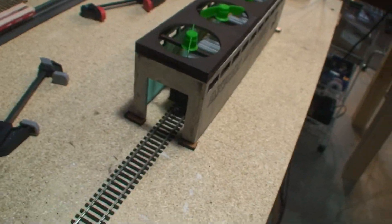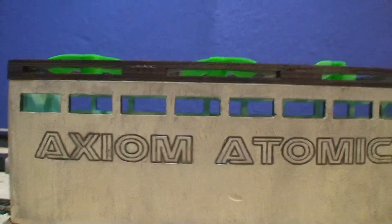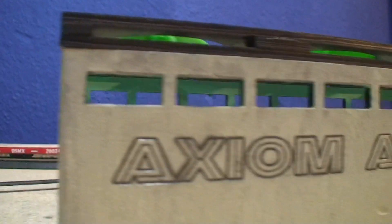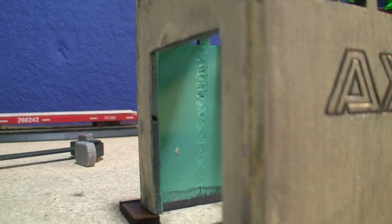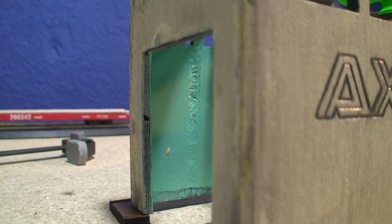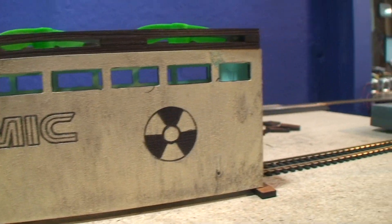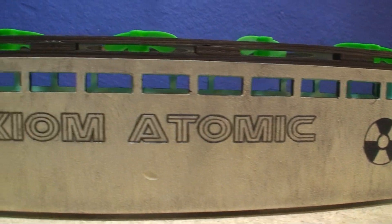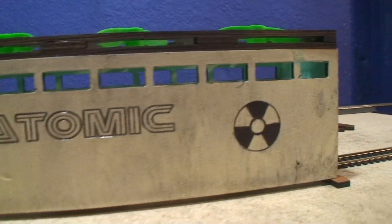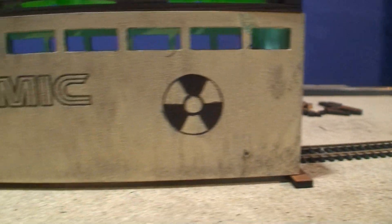What we want to do now is create a lighting effect. As you can see, I painted the inside teal. I used some craft paint that I got at Walmart — it's like less than a dollar or two. And I did that on the outside too, painting kind of a tan color. This is my Axiom Atomic Building.